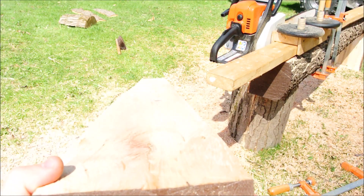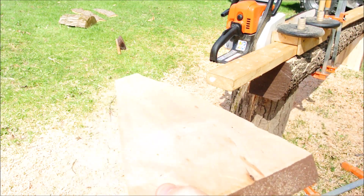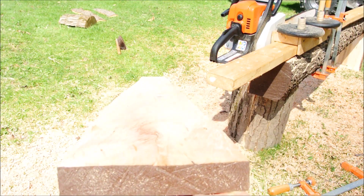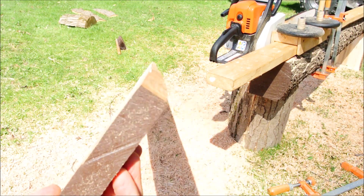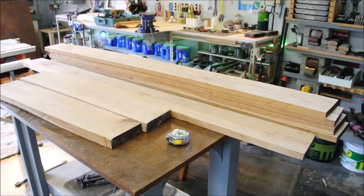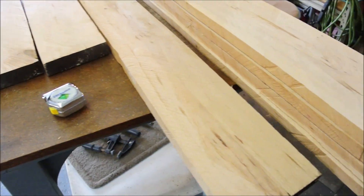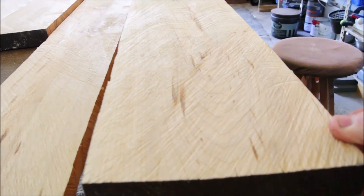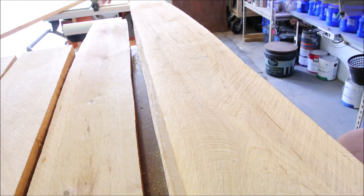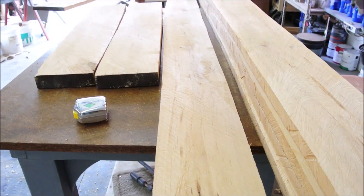Not bad at all — and if you can believe it, the ones that I did off camera were even better. It's rough to operate two cameras and do this at the same time, but trust me when I say that with the weights it's quite a refinement. You can really produce some nice-looking material. Here's what I got out of the cherry log, and I also got that one piece of maple.